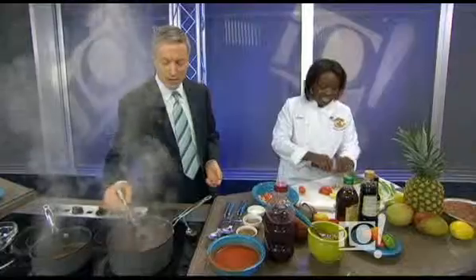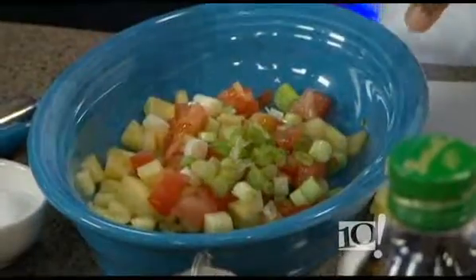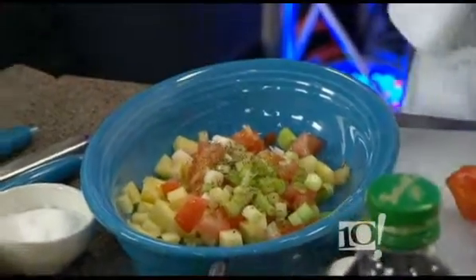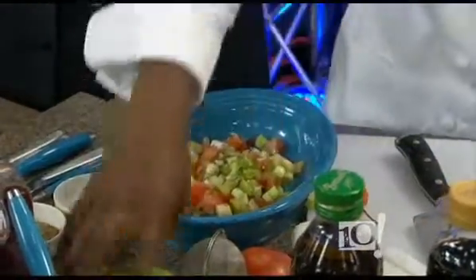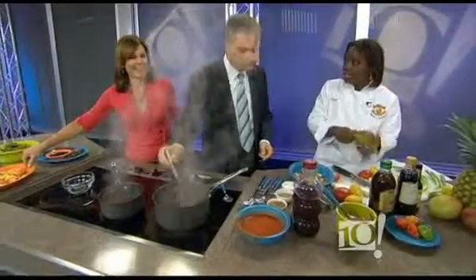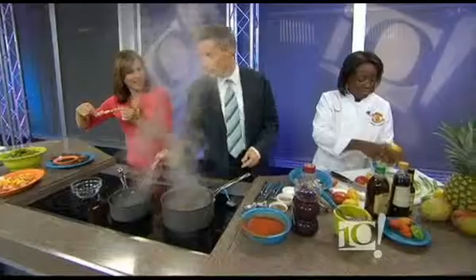Any minute now, Barbara Walters and Neil Patrick Harris will be coming! And so you get that in. You add some dried thyme leaves. Lemon juice is amazing — or you can use lime too, if you like a little tart.